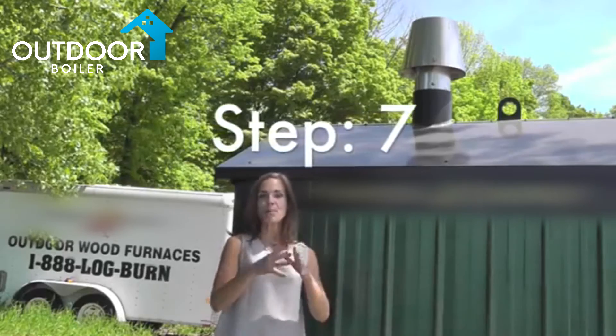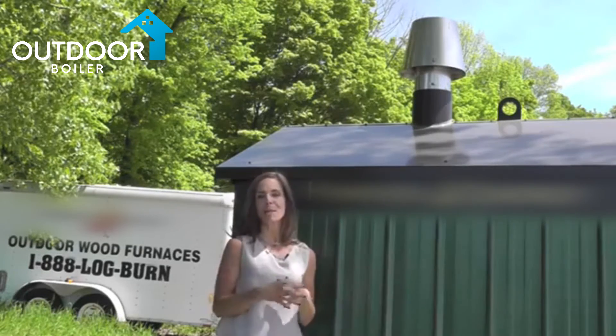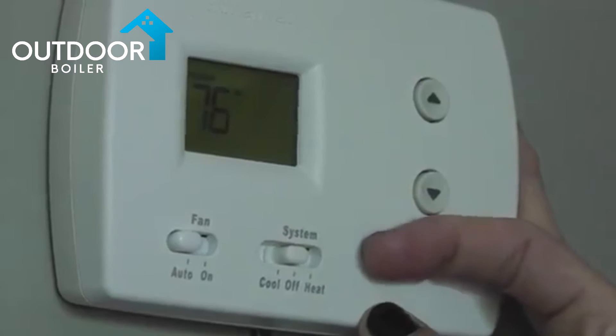Step seven: make sure your chimney cap is securely placed to prevent any rainwater from coming into your firebox. Step number eight: be sure to turn off your indoor controls. For example, if you have a forced air furnace with a second thermostat, be sure to turn off the power to the second thermostat.